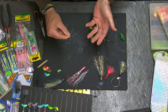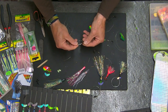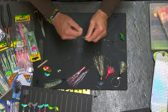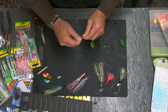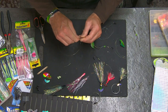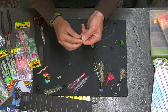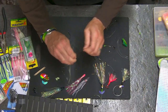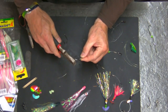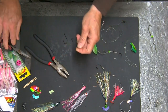I'm tying these on dual three-aught hooks. You can run a four-aught in the front, tucked up under the skirt, and a three-aught trailing in the back. I'm going to go ahead and tie this with two three-aught hooks. We're going to put about 10 or 11 wraps — just a simple egg loop knot. It's a low-profile knot. It's very strong. It's such an easy knot to tie. It lays flat and aligns itself well on your hook.